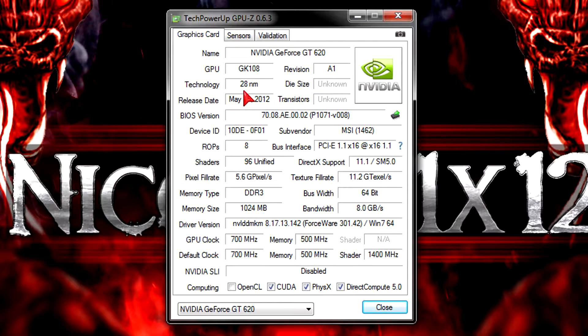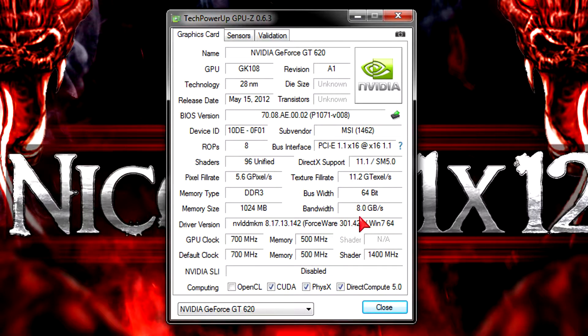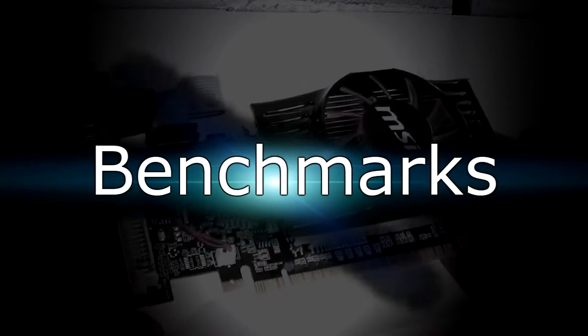That was reported badly. DirectX 11 and shader model 5.0 are fully supported, featuring 96 unified shaders, 1GB of DDR3 video memory, a 64-bit bus width, and a bandwidth of 8GB per second. At the time of this video I installed the latest drivers and nothing is overclocked — everything is running on stock speeds.